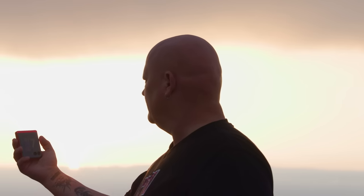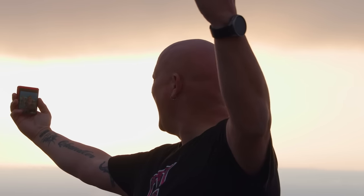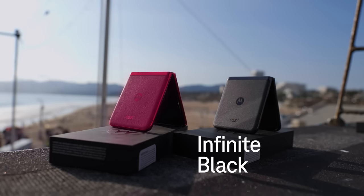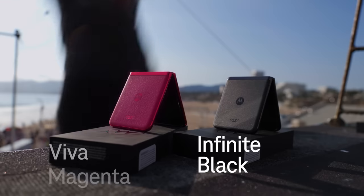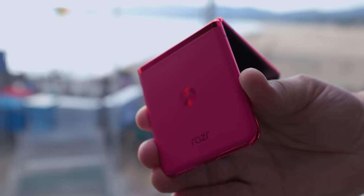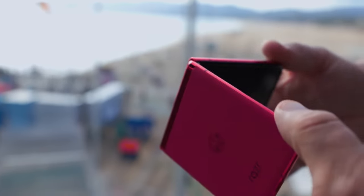Its thin design and ultra-lightweight make it easy to fit into pockets and fanny packs, making it great to take with you everywhere. The Razr's available in two colors: Infinite Black and a color we love, Viva Magenta, which is the Pantone color of the year, and it looks a lot like the iconic Razr from the mid-2000s.